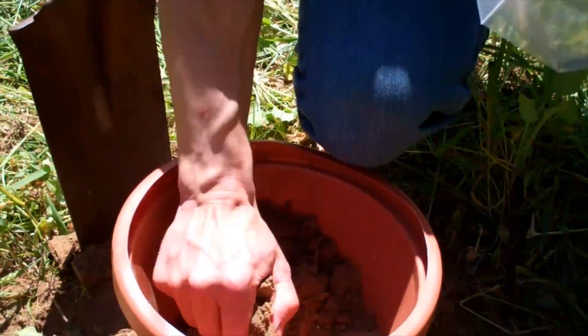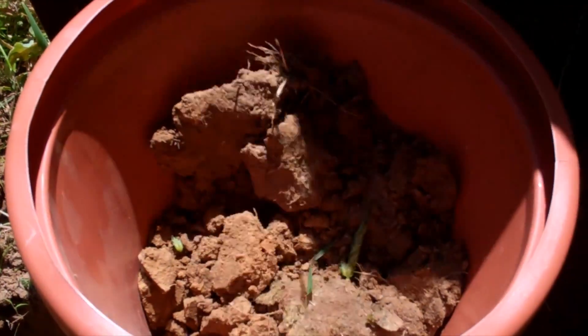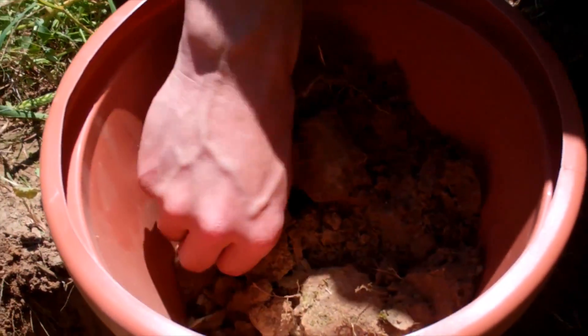After you get this sample taken, put it in your bucket and grind it up with your hands. You can use plastic bags — send these into the lab. A lot of people use paper lunch bags; they work great. Just make sure it's a fairly dry sample. Take out any rocks and any kind of organic material and pick those out. Send that in and you'll be good to go.